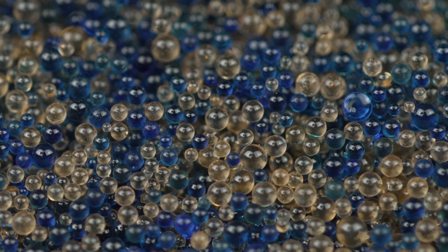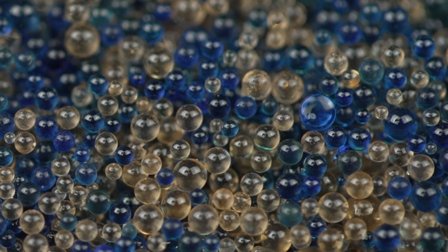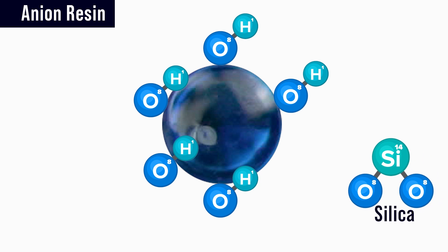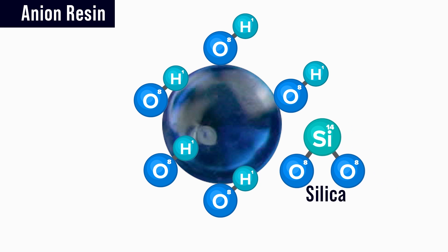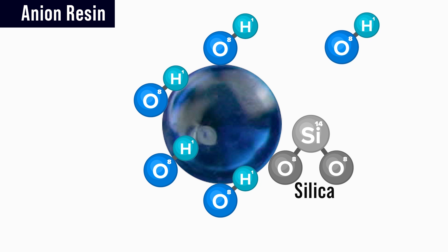In contrast, the anion resin does the opposite by removing negatively charged contaminants like silica. The anion resin is surrounded with hydroxides — oxygen and hydrogen attached to each other. The hydroxide has a weak affinity for the resin, so when a negatively charged contaminant like silica comes along, the resin trades that hydroxide for silica. The net result is less or no silica in the water, but more hydroxides present.